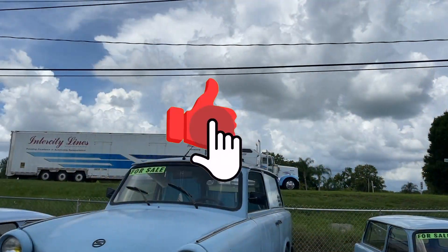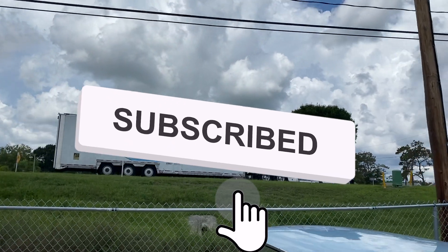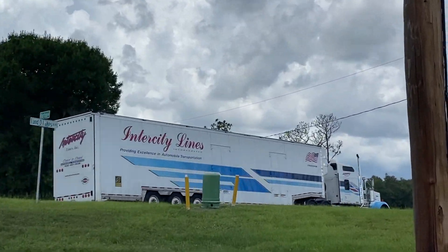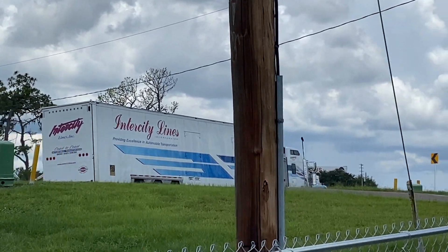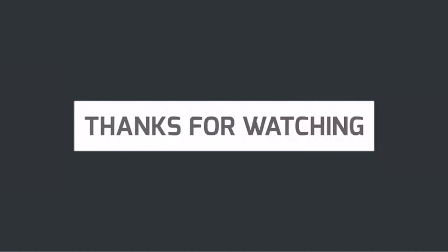That's just Allen, okay. Alright, bye-bye, Trubby. Have a safe trip. Goodbye. Thanks for watching, guys. Bye-bye.